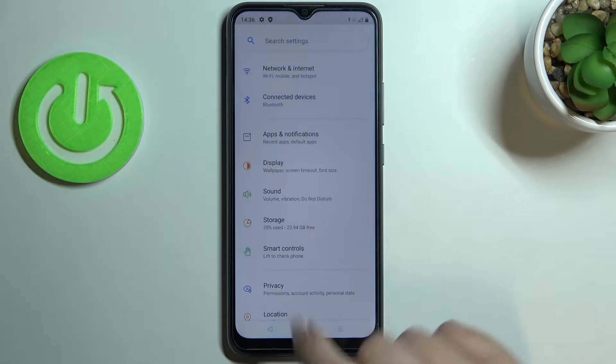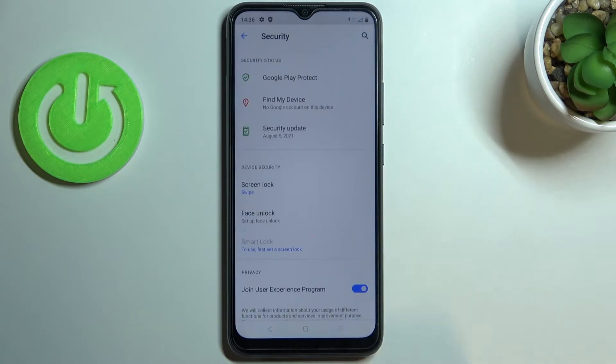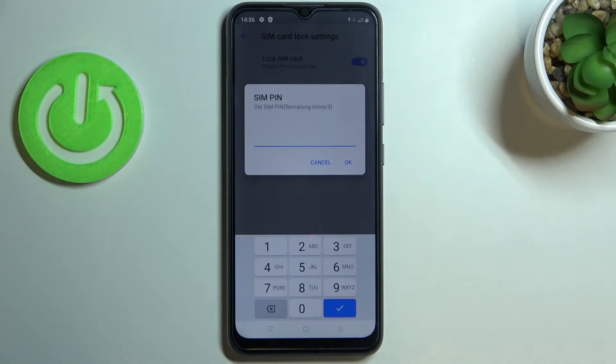First of all let's enter the settings and now let's scroll down in order to find the security. Here we have to scroll down again and find SIM card lock and here we've got the option to change SIM pin.